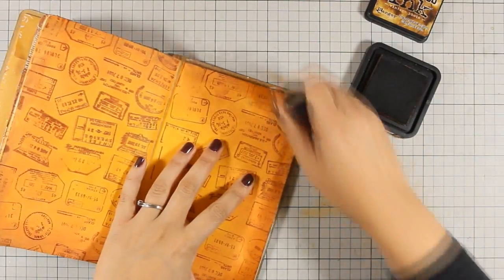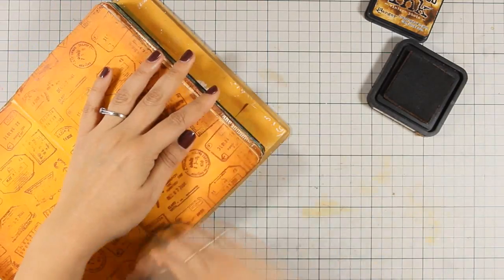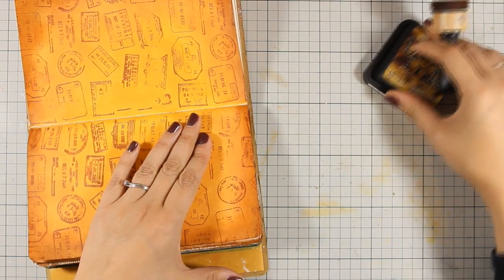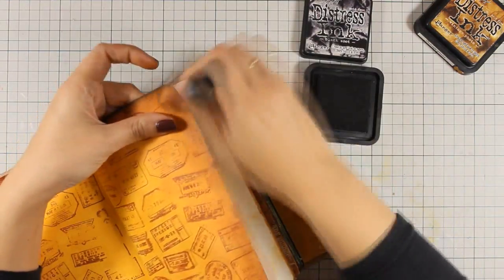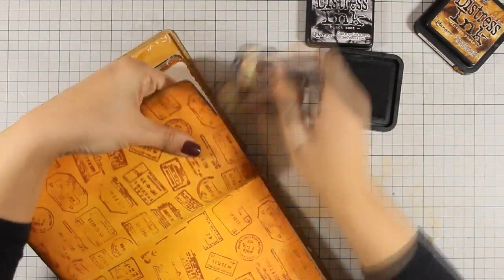Now that I'm happy with my background, I'm going to create a frame. I always like to have a darker frame around my layout. To do so today, I'm using Distress Ink — applying Vintage Photo with my Blending Tool, and also going to apply just a little bit of Black Soot only at the very edge of both pages. This is going to make all the edges more defined.